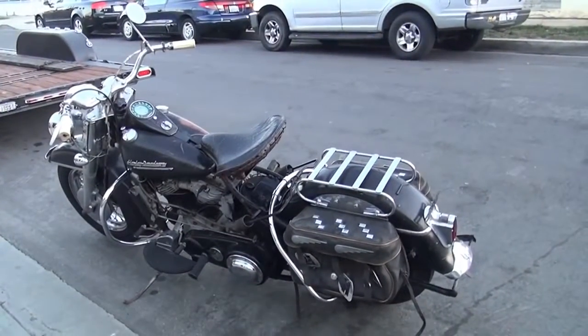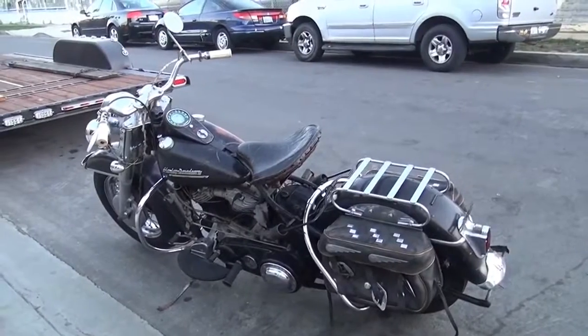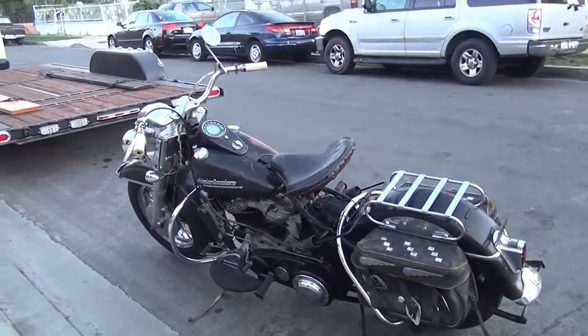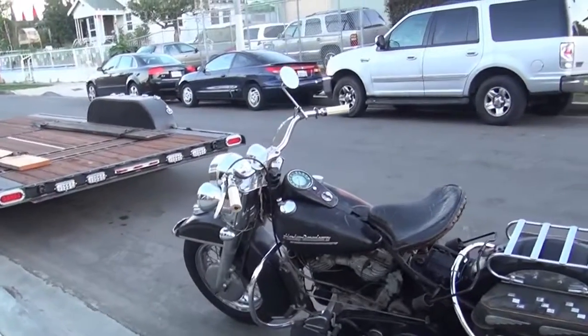1952 Panhead Hydro-Glide, original paint. Hope you all enjoy it as much as I do. This is a beautiful, beautiful bike. Talk to you next time.